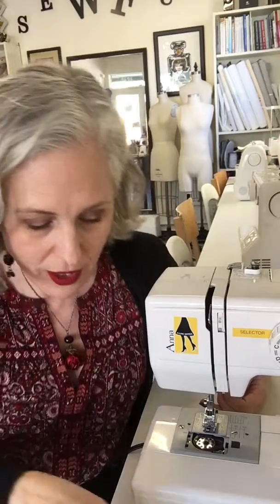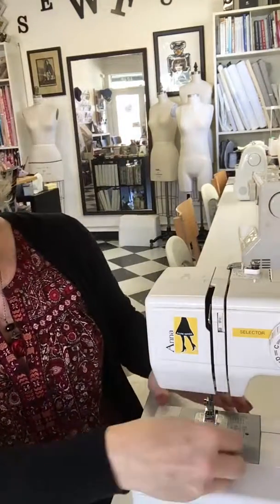Put both of your threads under the presser foot and put your window back in your machine, and you should be ready to go.